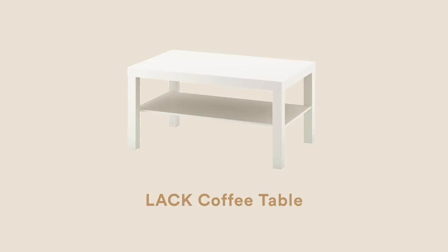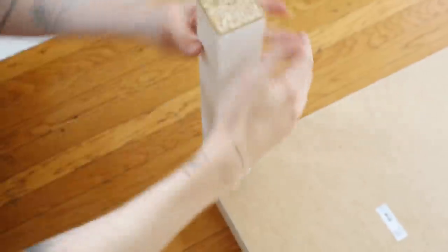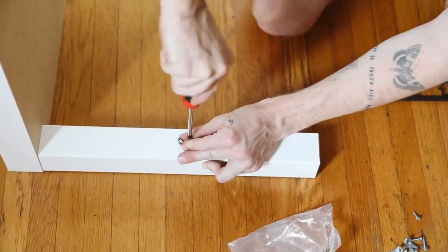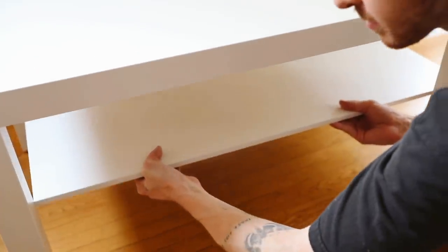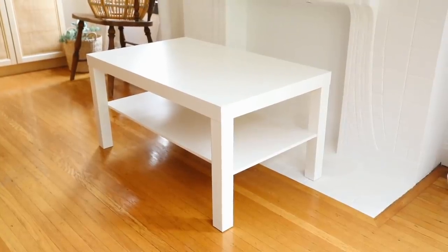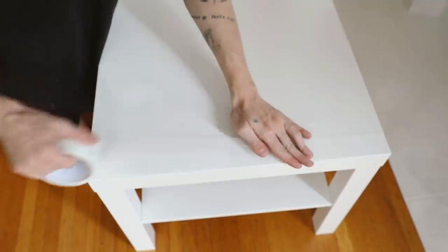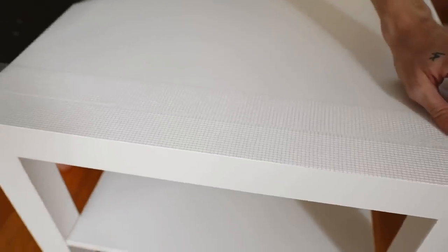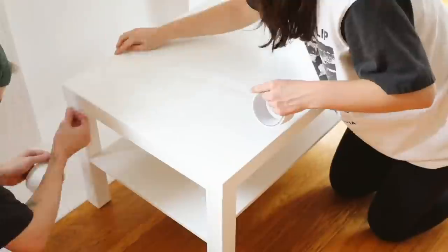I started by assembling the entire LACK coffee table, which was very simple — just screw in the legs and add the middle shelf. It took about 10 minutes and this table is only $29, making it the perfect base for this project. Once constructed, the next step is to cover the entire table in mesh drywall tape. You'll want to cover every single piece that you're adding plaster to, which is essentially the entire table.